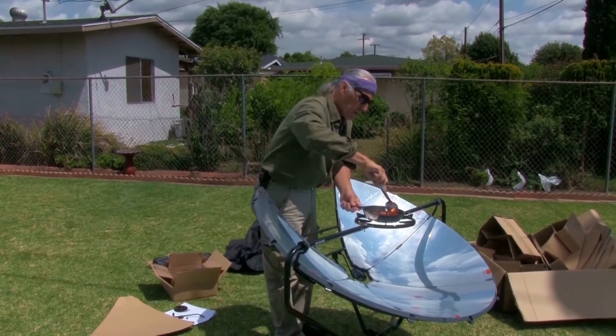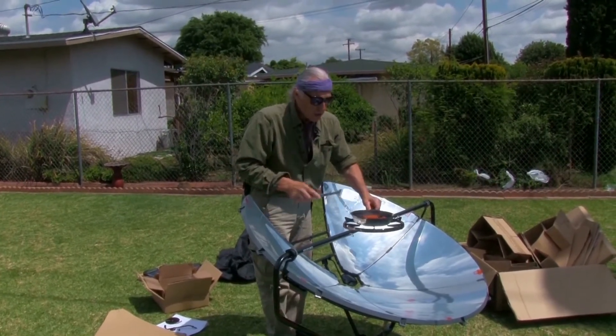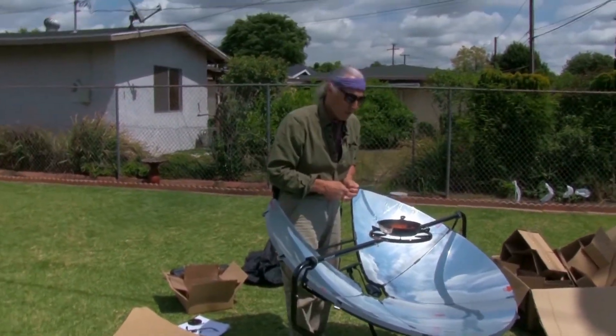Cut them up so everybody has a little bit. This pan is smaller, so it has to be right in the middle. A cast iron works well because the black absorbs the heat.